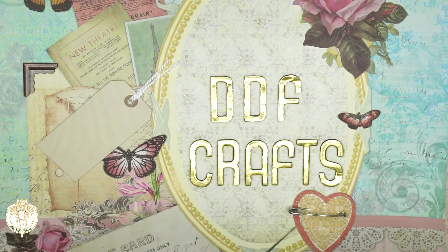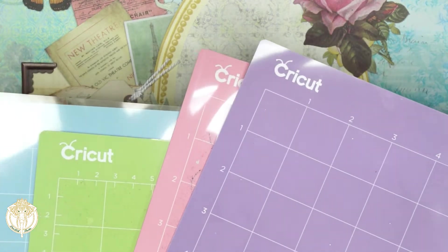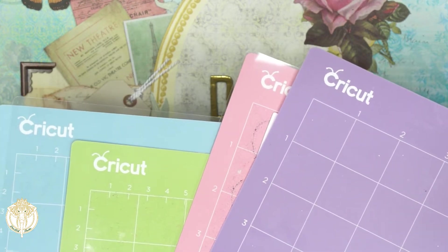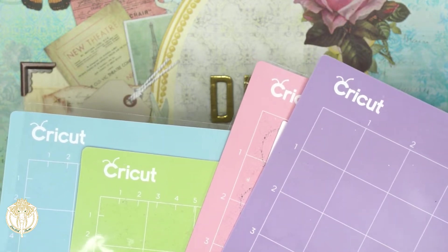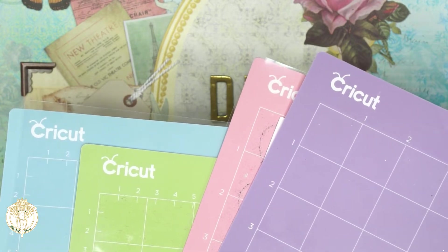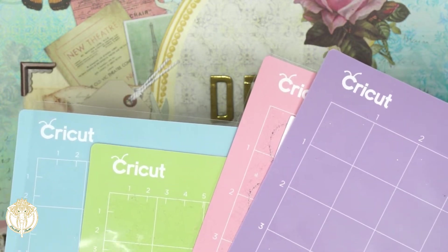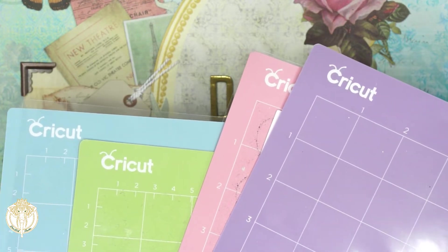I'm going to apologize in advance for the glare. Your Cricut mats come in four colors and two sizes. The purple is your strong grip mat — you're going to use that with your best wood projects or any stronger projects, and Cricut now also has metal projects you can cut, though I haven't done any of those.